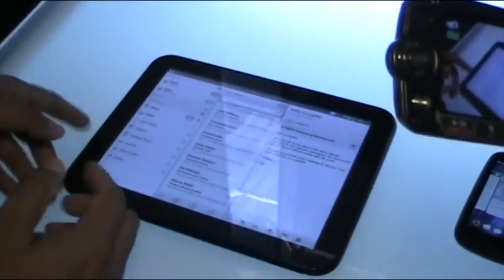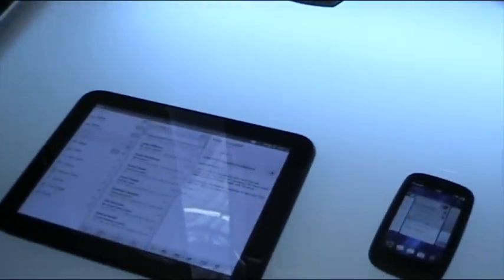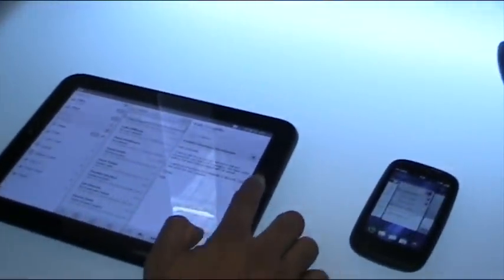This is the HP TouchPad. We announced it a couple of days ago. It's a 9.7-inch display, 1024 by 768, with studio speakers powered by HP Beats Audio, which is basically an uncompromising music and multimedia experience. It's powered by the Qualcomm Snapdragon dual-core processor with the Adreno graphics core, so really power-packed.